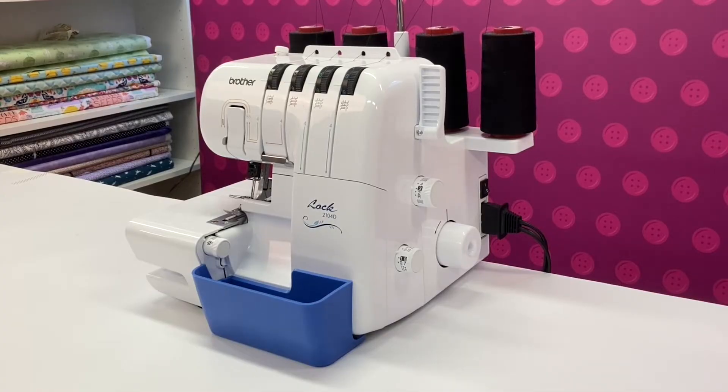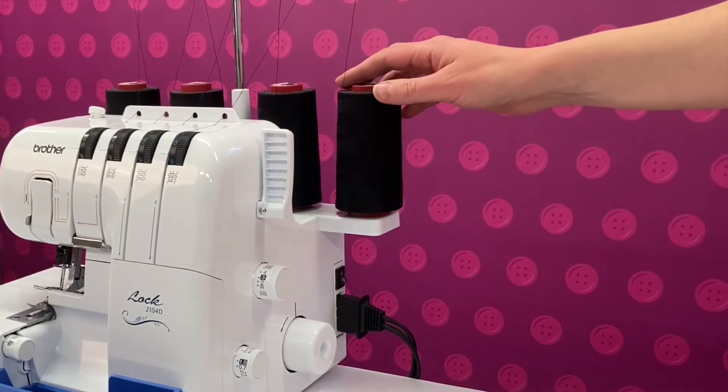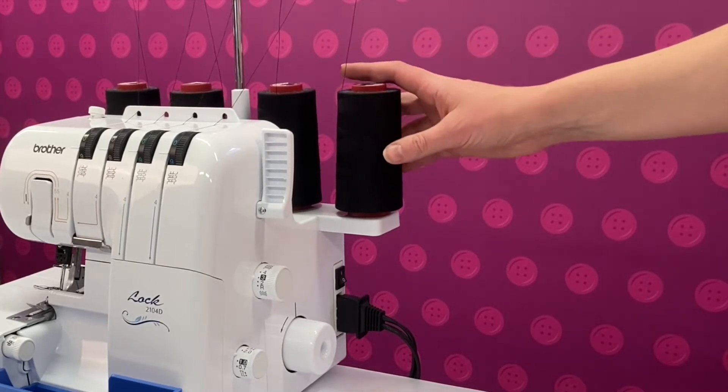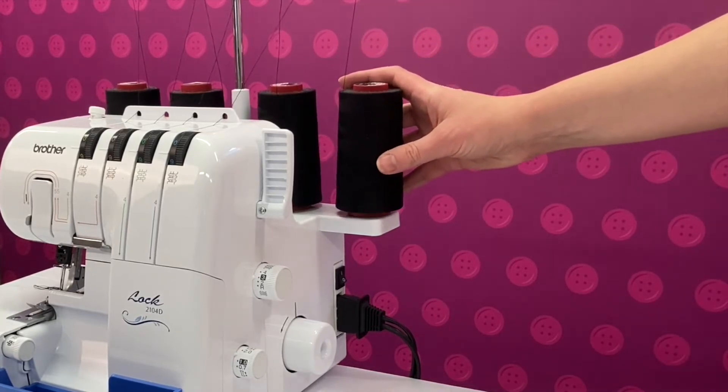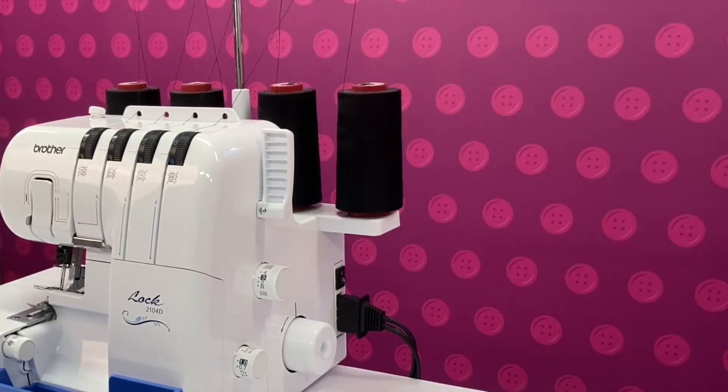Hello. We're going to look at deciphering all the different parts of the overlocker. Starting at the back we have the thread spool holder. If you're using large cones of thread you can utilise the anti-vibration cones which come with most machines. Or if you're using smaller spools you can take these off.